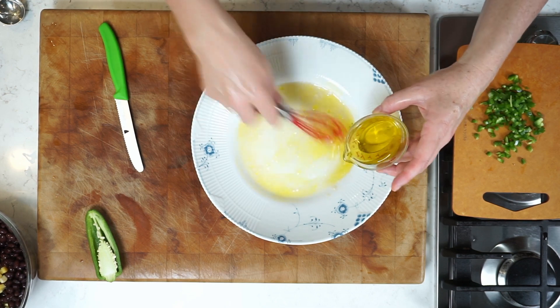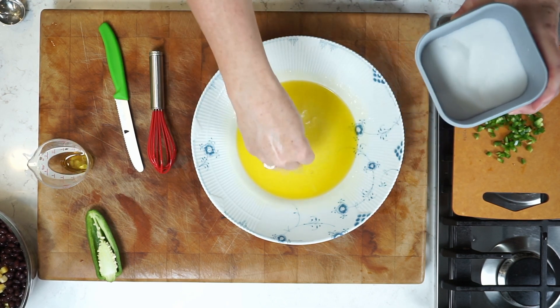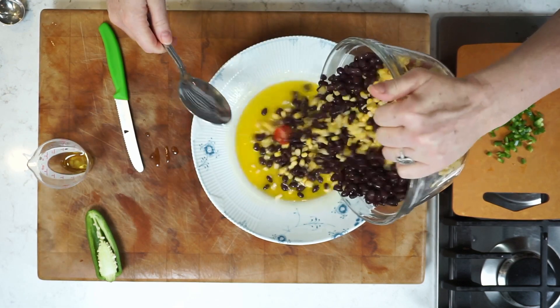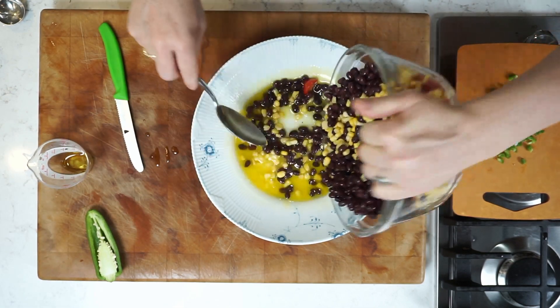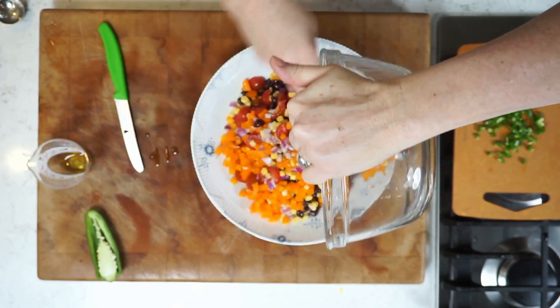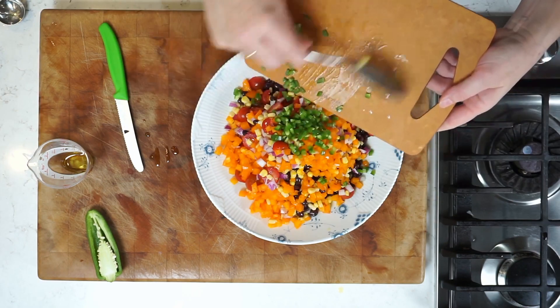Once the garlic has sat in that mixture, whisk in the olive oil. Take a little taste — it might need a little bit more salt or sugar. Then let's stir everything in: all of those lovely finely chopped vegetables, mixed in, and there goes the jalapeño.